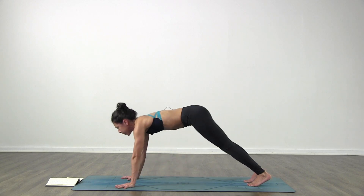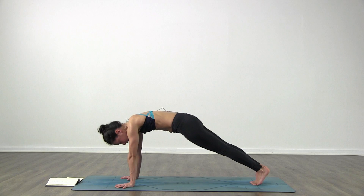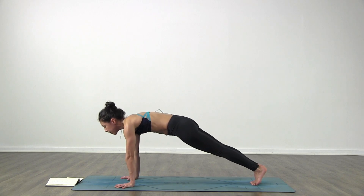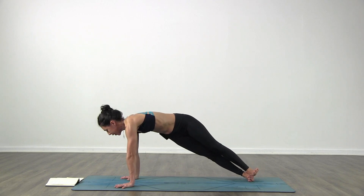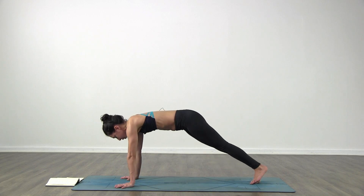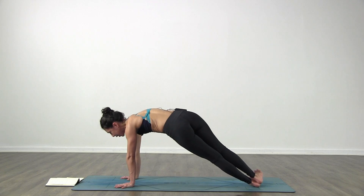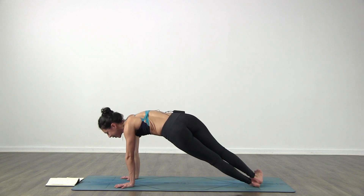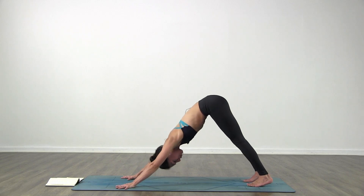Inhale come forward to plank pose. Find your plank - hands underneath your shoulders, push the floor away from you. Bring your feet together to touch side to side. Keep your shoulders and arms as they are and just drop your right heel down to the floor, bring that left foot on top. Breathe, hold it here, strong with the arms. Come back to center, left heel down to the floor, right foot on top. Breathe - try to keep your shoulders and the arms on the same spot. Downward facing dog, stretch the hips back, allow the arms to relax a little bit.